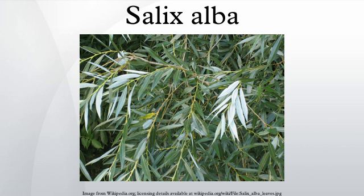These diseases can be a serious problem on trees grown for timber or ornament. It readily forms natural hybrids with crack willow Salix fragilis, the hybrid being named Salix x rubens Schrank.